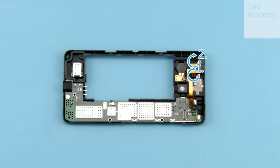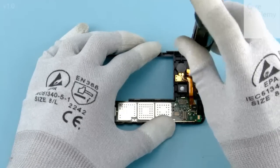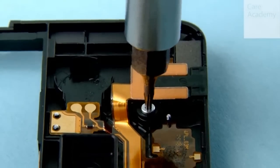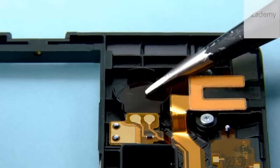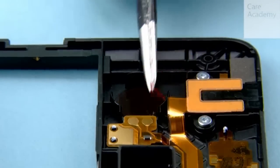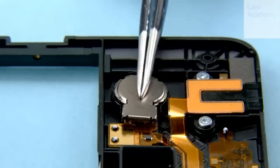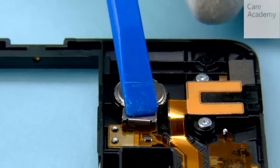Fasten the two Torx Plus size 4 screws in the order shown using a torque of 7 Newton centimeters. Insert the vibra adhesive into place. Press to activate the adhesive and peel off the protective film. Insert the vibra into place, making sure the two shown pins are facing downwards. Gently press the vibra to activate the adhesive.